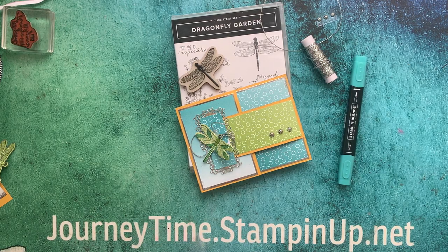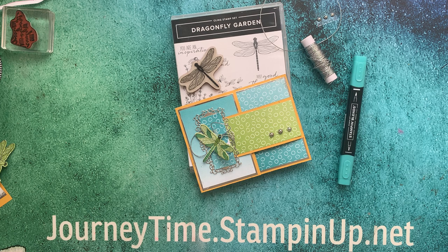What time is it? It's journey time and time for another creative journey using Stampin' Up! products.